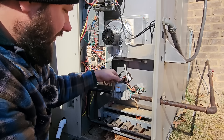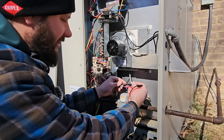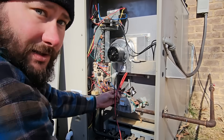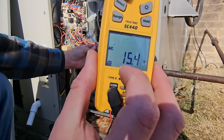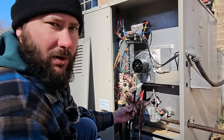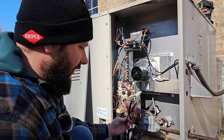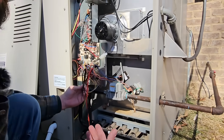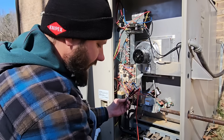I heard the gas valve click and I felt it open. Now let's check the voltage to the gas valve since that's the last step. 15 volts to the valve without the call — usually a gas valve has a little bit of voltage going to the coil before the call. But everything's working so far. I think we have a bad gas valve, but we need to check the inlet pressure.